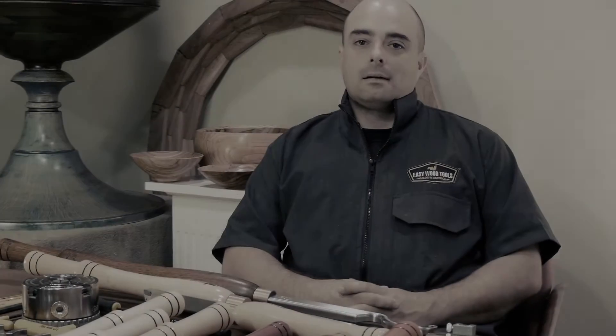Hi, I'm Stuart Kent. Today I want to talk to you a little bit about the Easy Wood Tools Turning System, why I use it, and why we teach with it exclusively at the North Carolina Furniture School.